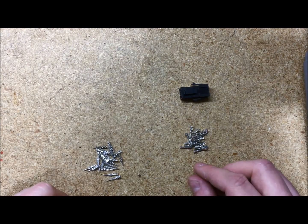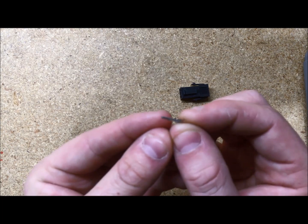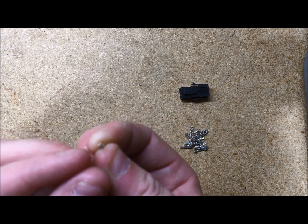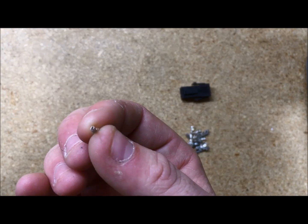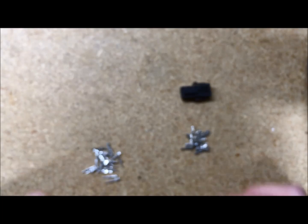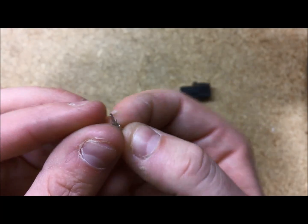You also need to be able to tell the difference between each pin. This is a female socket. You can tell it because the contact has a square open head. The male pin, on the other hand, it's pretty obvious — it looks like a pin.